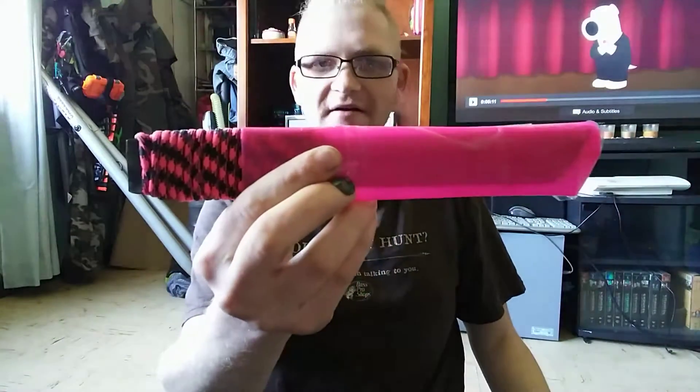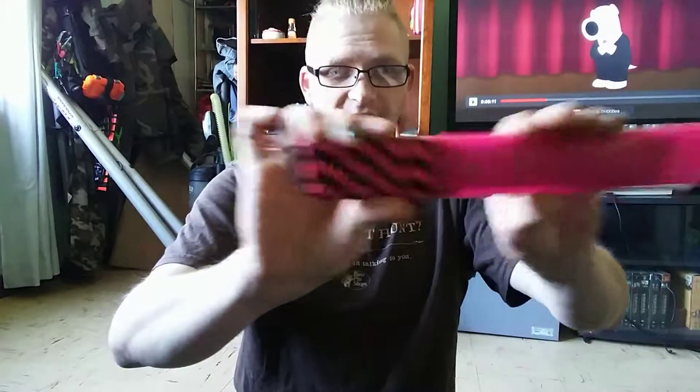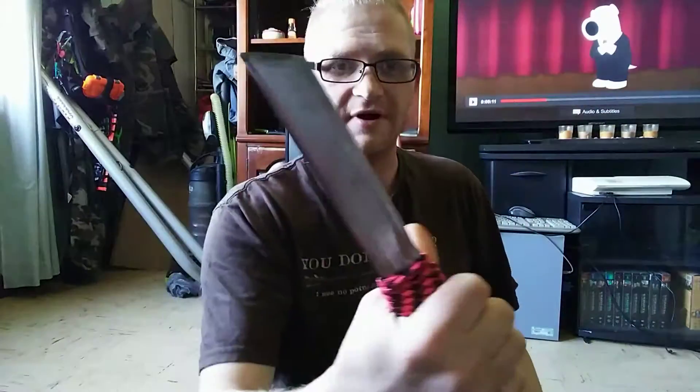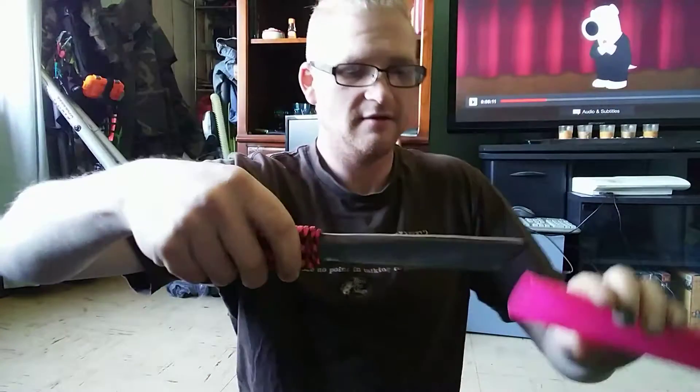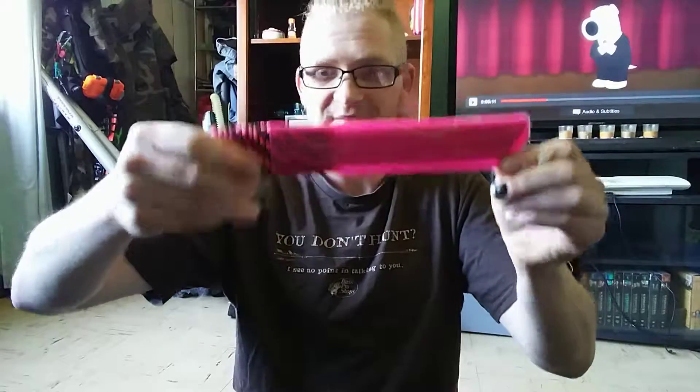Everyone seems to like this knife. I don't know what it is — I mean, I like it, I think it's beautiful. I did a really good job on it, if I do say so myself. She actually used it the other day to open up a package that came in the mail, so hey, it's getting used.